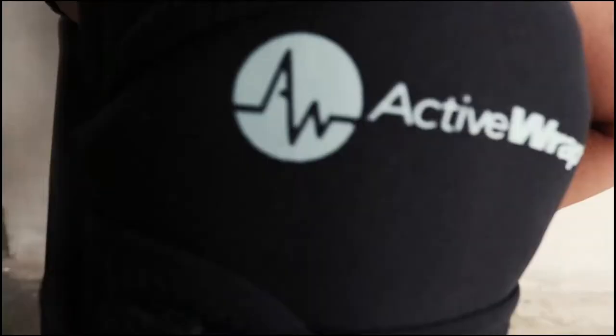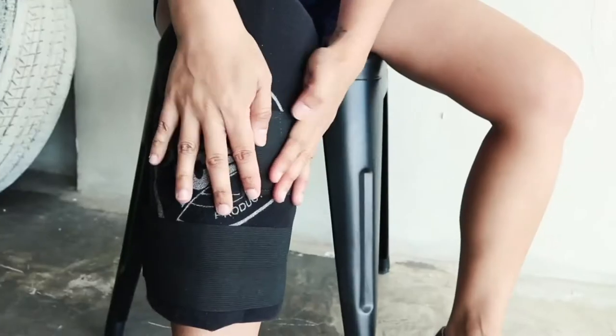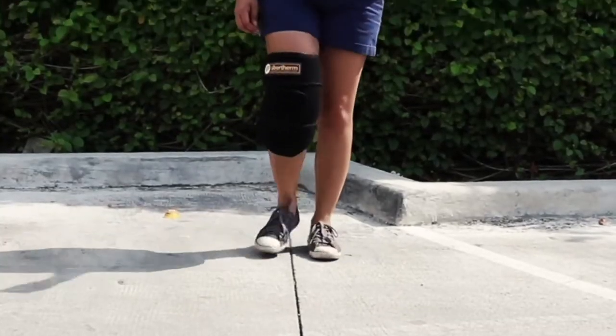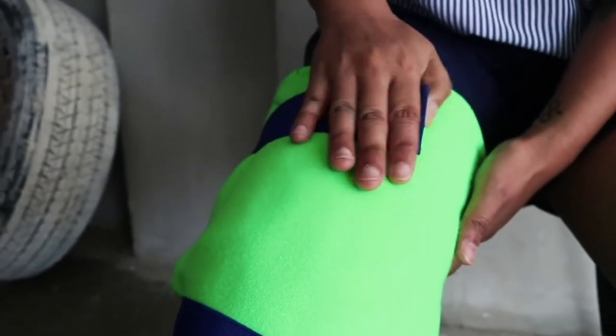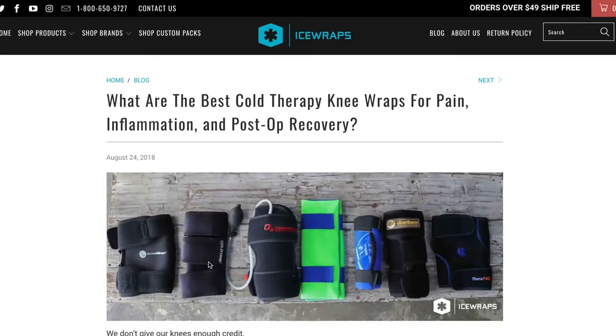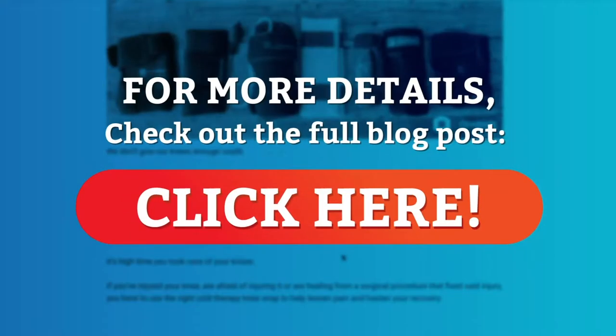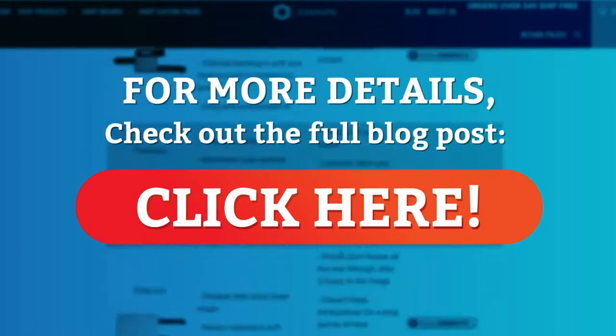In this video, we've rounded up 7 of the best knee wraps in the market today. We ranked them according to their level of comfort, durability, ease of use, and of course, their ability to stay cold for a long period of time. If you want to know the nitty-gritty details on how we did our testing and evaluation, check out the full blog post. For now, let's see which knee wraps are the best for cold therapy.